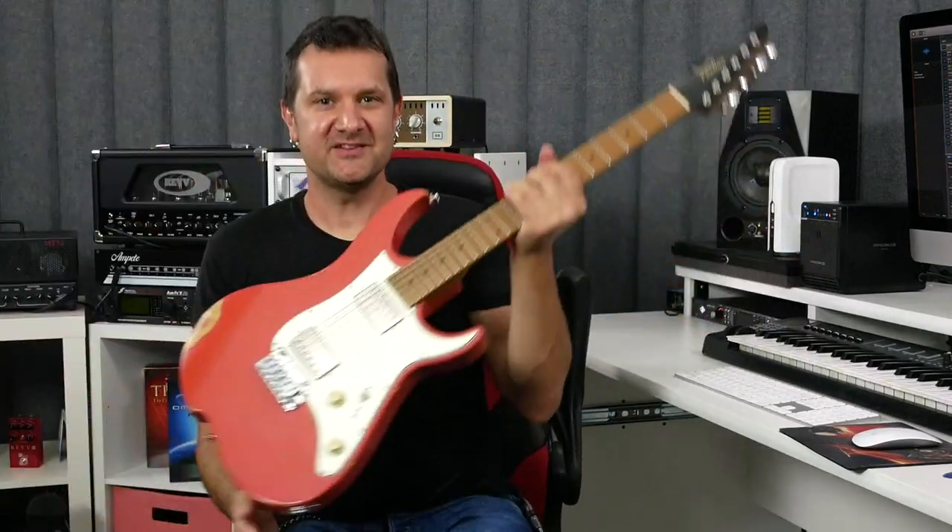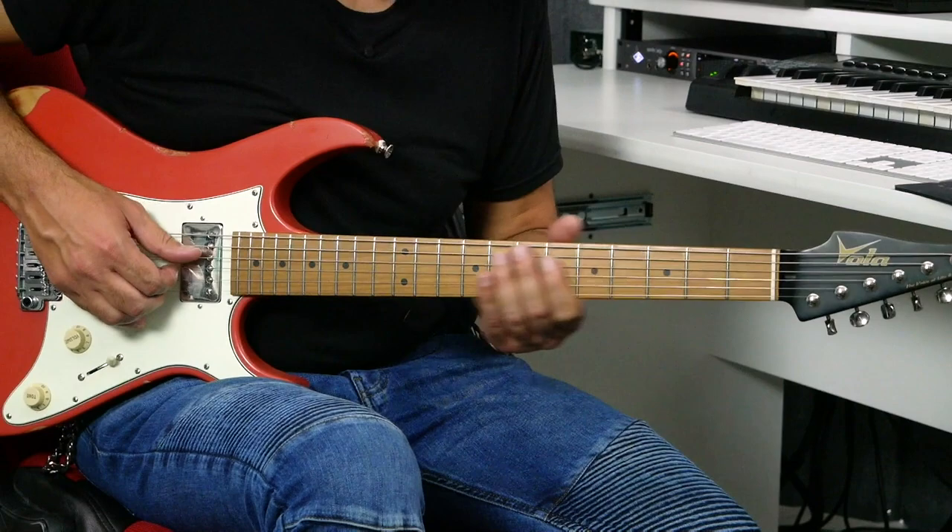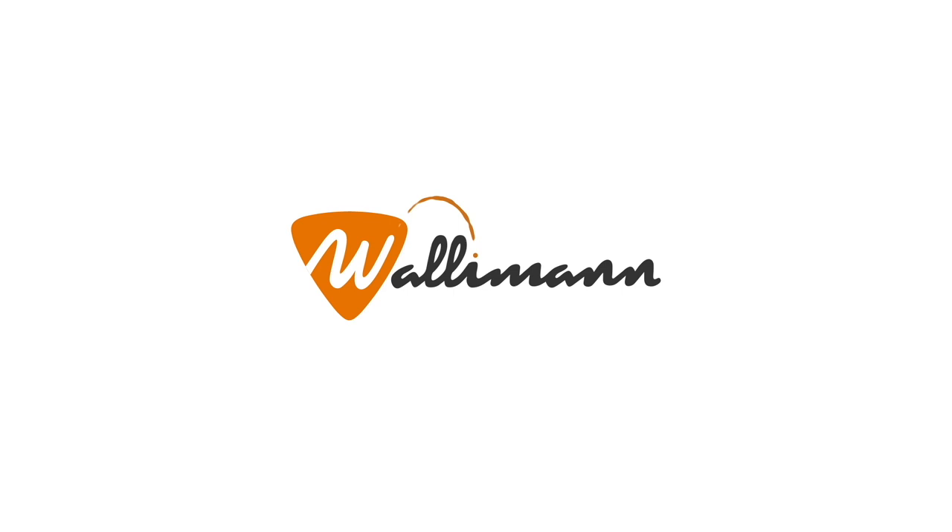Today on the channel, we're talking about Matthäus Asato's quick slide technique. Hi, my name is David. Welcome to this channel, which is all about helping you develop your musical personality on the instrument.